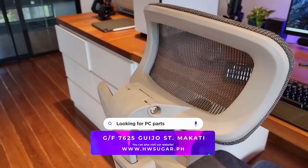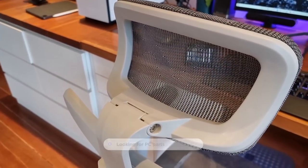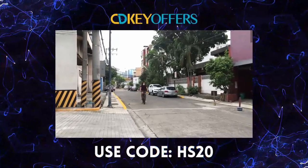Is this chair worth 8,500 to 9,000 pesos? This is the first step to finding out.